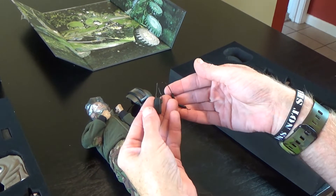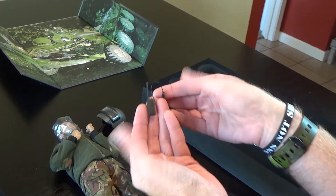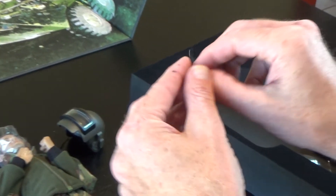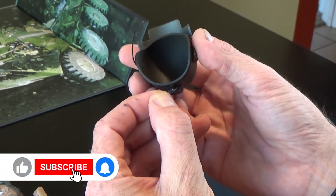This is the communications device — it's a standard small walkie-talkie. It's going to go in a pouch, so it doesn't really matter what it looks like as long as it's in the pouch. It does come with a communications cord which plugs into the back of the helmet.